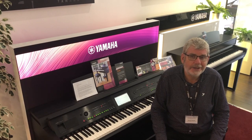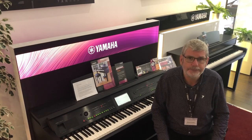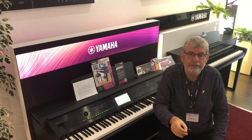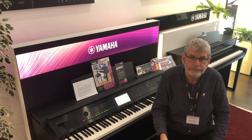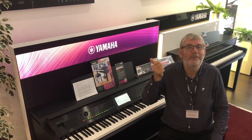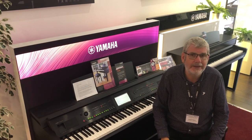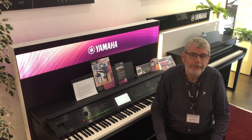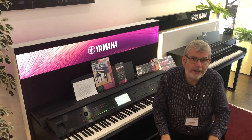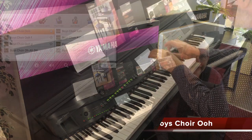Here we go with the classical choir, and this boys choir 'ooh' sound is just phenomenal on many levels. Down towards the bottom end of the keyboard the men — the baritones and tenors — were recorded in Germany. The trebles, the boy trebles, were actually recorded in Estonia. But the Yamaha engineers being able to mix these sounds so it sounds like the performers were all in the same building makes this sound absolutely amazing. If you play really gently the choir will sing very sweetly and softly, but if you play quite hard they'll sing out very dynamically — just a fantastic choir sound.